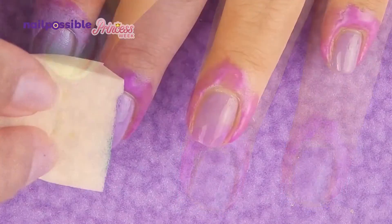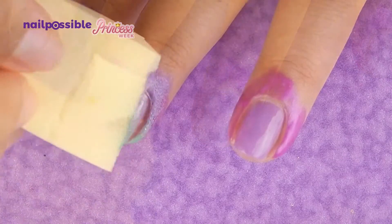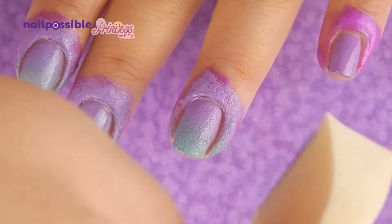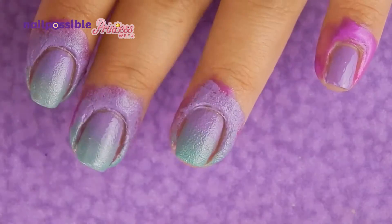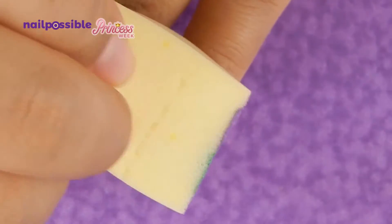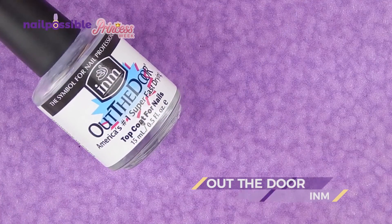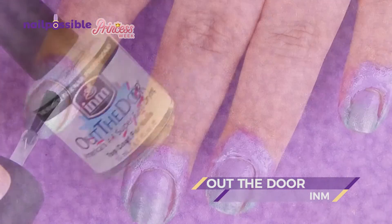Now we make the gradients on all of our nails. And to help them blend a little bit better, we're gonna add a top coat.